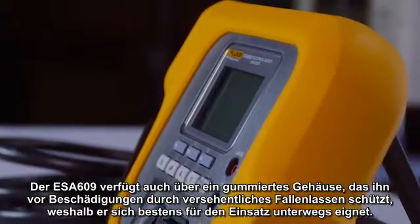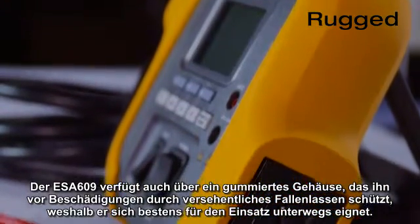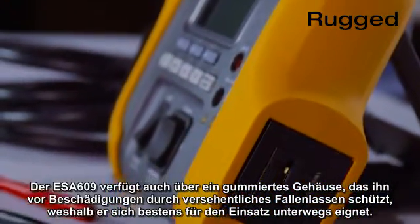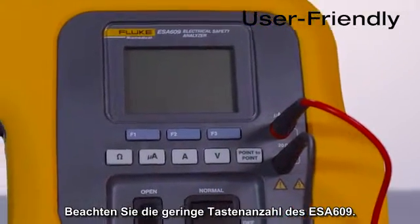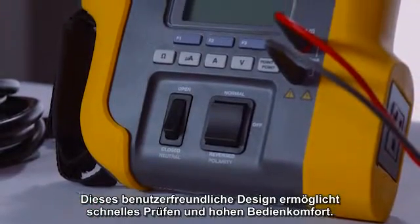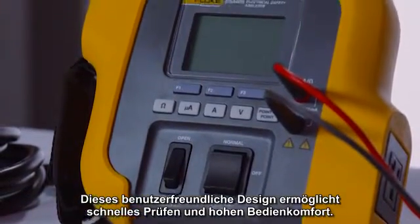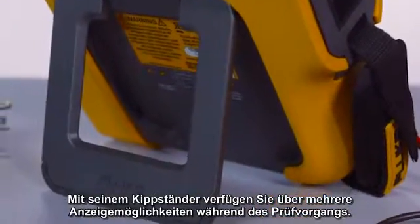The ESA-609 also has a rubberized case that protects it from damage if accidentally dropped, making it ideal for on-the-go testing. Notice how the ESA-609 only has a few buttons. This user-friendly design allows for rapid testing and ease of use. It also has a tilt stand, giving you multiple viewing options while testing.